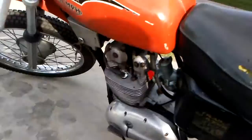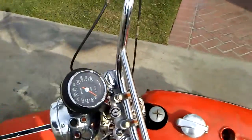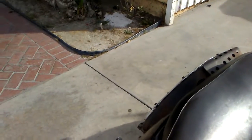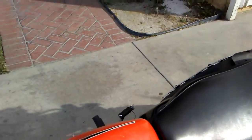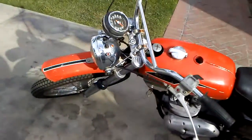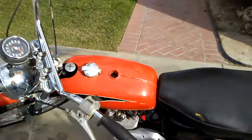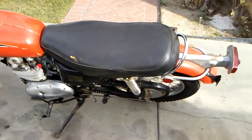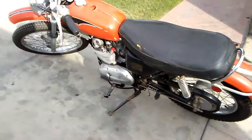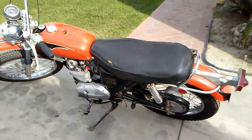Do you see how it works? It works a little bit on the back brake. Have a good bike. Clean title in hand. Perfect.